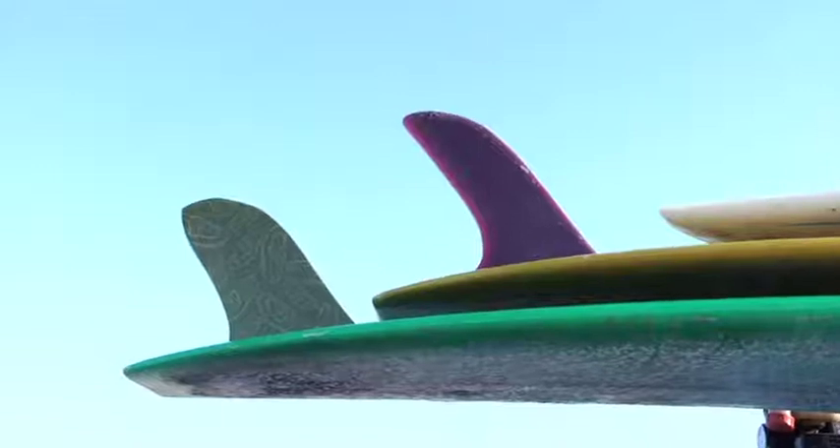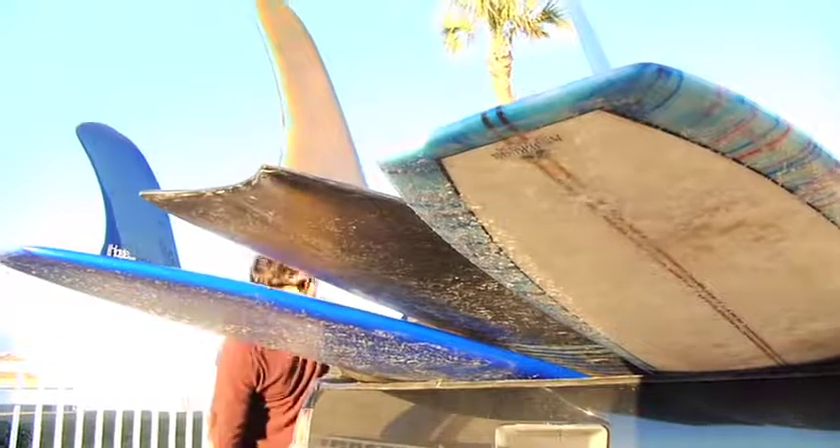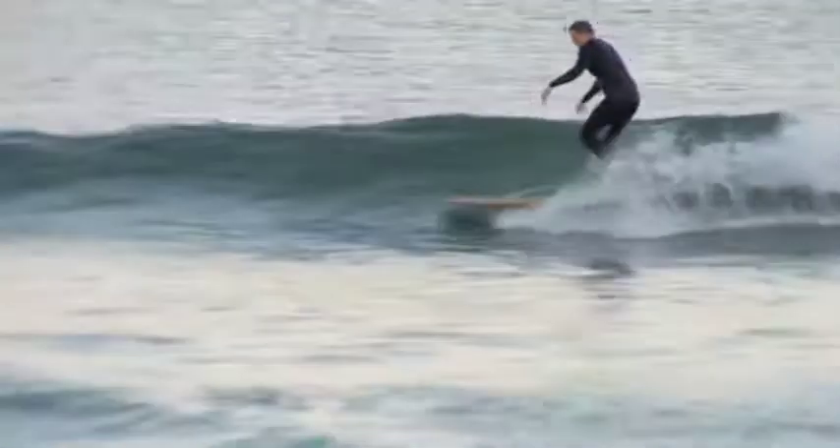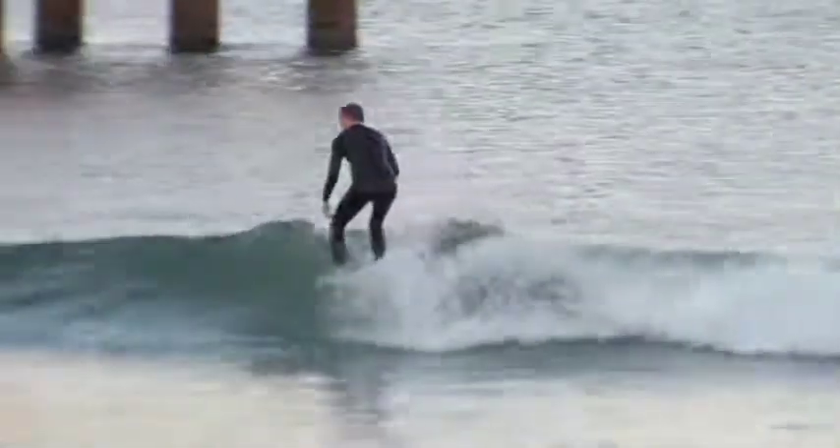Hi, I'm Torrey Strange from the Surf Station Surf Shop in St. Augustine, Florida, and I'm here today to tell you about fins in longboards. How many fins do you want? The single fin rides great — this is where it all started. A single fin glides well through the wave, it turns well, it nose rides well. It's trusted by longboard surfers the world over.